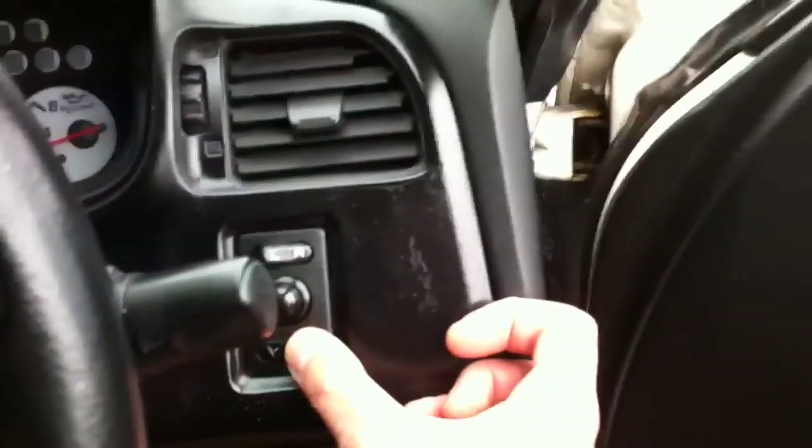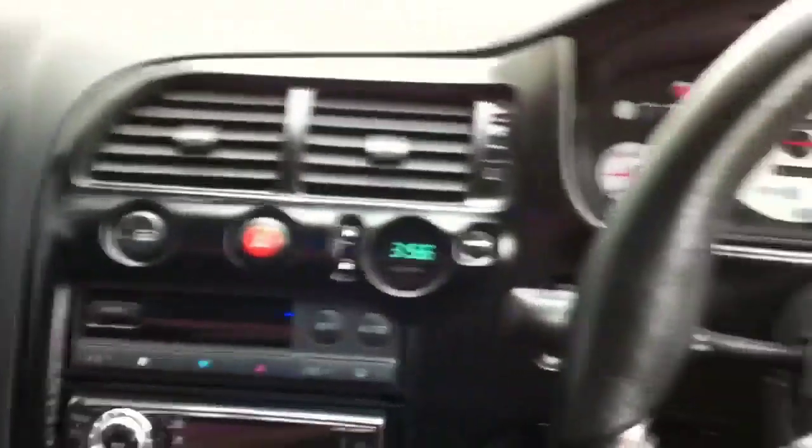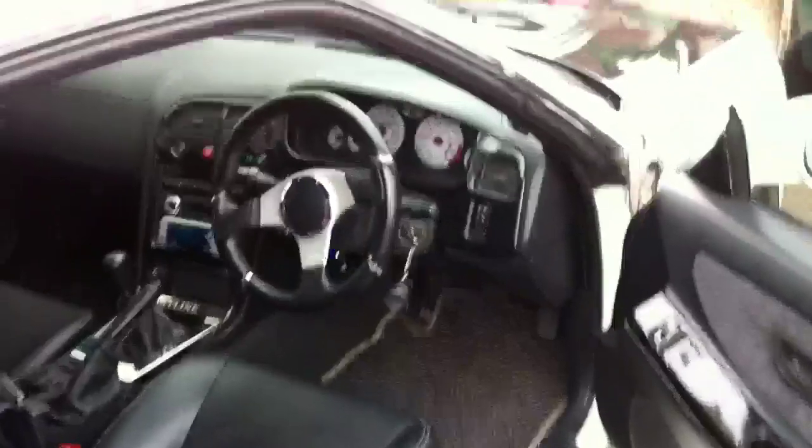It's got folding mirrors — as you can see they fold out like that. The Spec 2 has an airbag which the Spec 1 hasn't got — I don't think I'll ever use it. It's quite important when looking for a Skyline to get a decent interior, because a lot of cloth seats get worn easily. So that's inside.